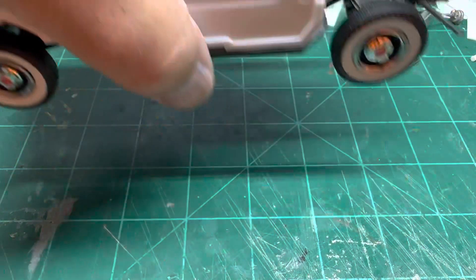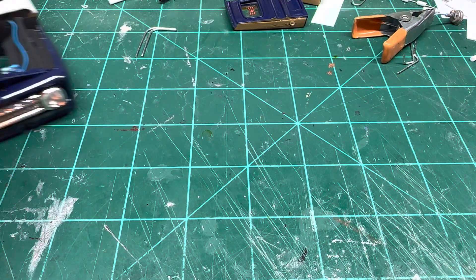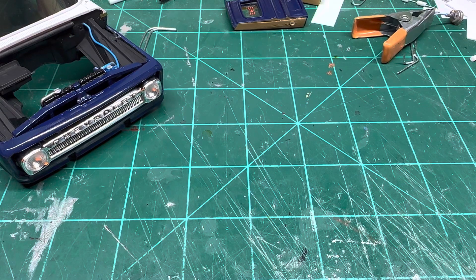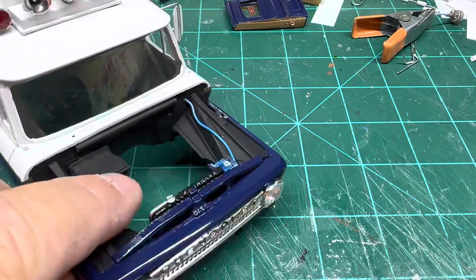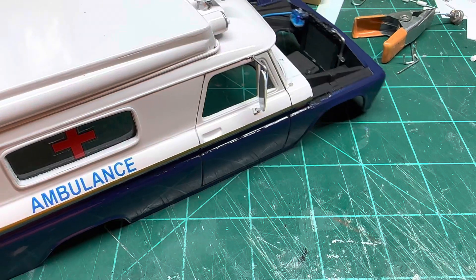I'm hoping that tomorrow we can do a final assembly on this guy. Give you a little sneak peek here — we did get glass in today, got all the windows in.